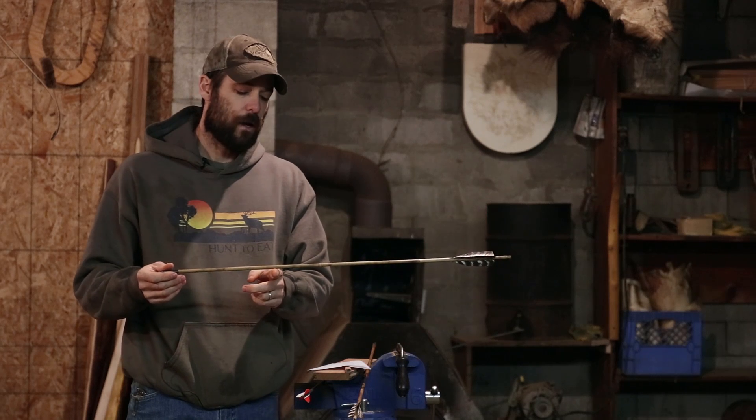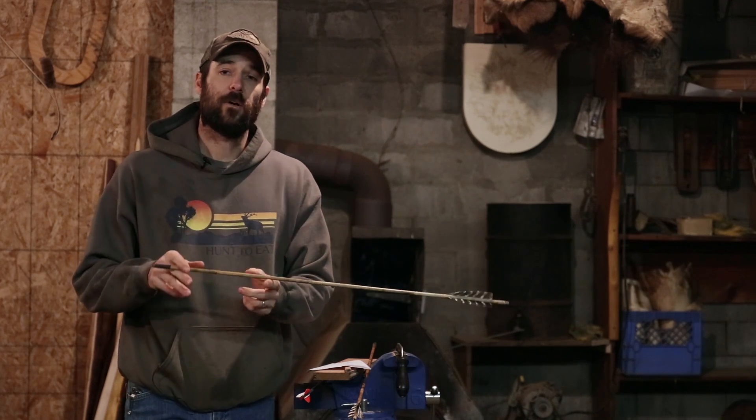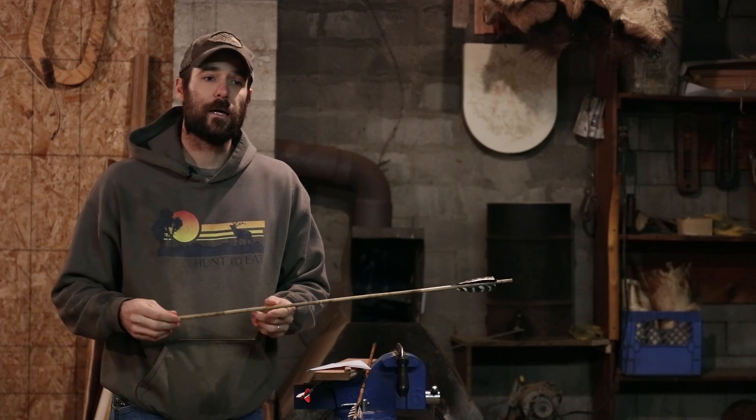With a wood or natural shaft, if you're going to play with FOC, you need to find a material that's very lightweight — like spruce, or some of the canes out there can be very lightweight and you can really push the FOC up on those. That's what this arrow is — this is a cane arrow. Because of the lightweight shaft that still maintains a very high spine, I can push that FOC up and get it into that 20–22% range.